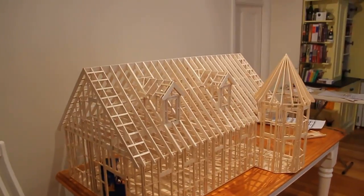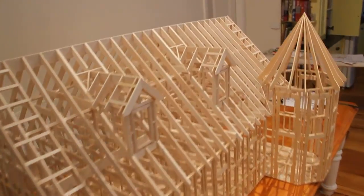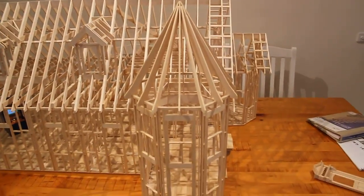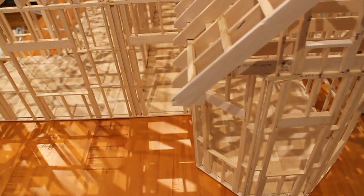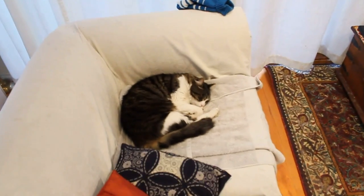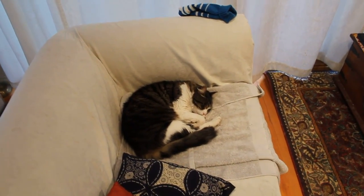That's basically the whole model. It did get attacked by the cat a few times — had to fix a few bits. The cat likes to chew things on this model; he loves balsa wood. You can see where he's chewed at. There he is, working hard. That's Bastard, or as I like to call him by his Italian name, Bastardo.